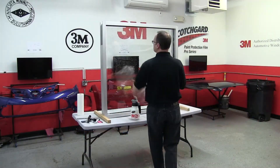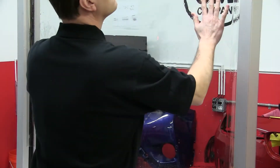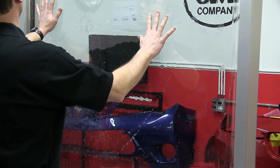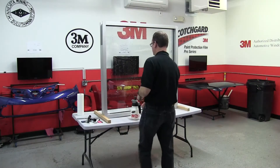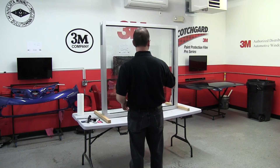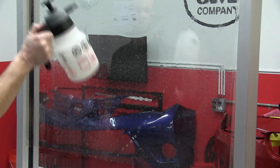The soap mixture for the soapy water solution should not be too rich in soap, but at the same time you want to have enough so that the film will float on the glass. It's very important to thoroughly soak the exterior surface of the film in order for the squeegees to slide effectively.